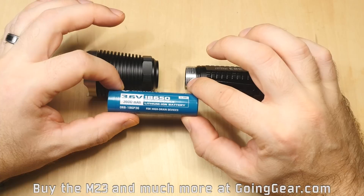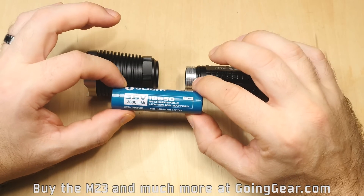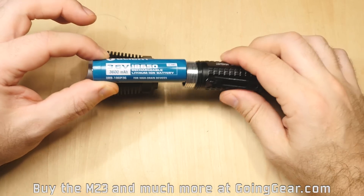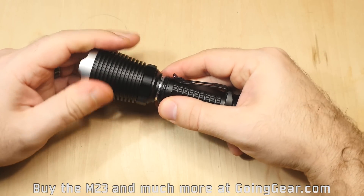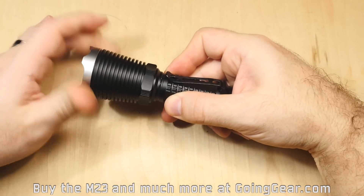The battery I'm going to use is the Olight 3600mAh 18650. People always ask about our best batteries — these are currently our best batteries, highest capacity, with really great runtime. They come with a nice little storage case. As always, we have bundles on the site where you can get batteries and chargers and all that, to save you a little bit of money.